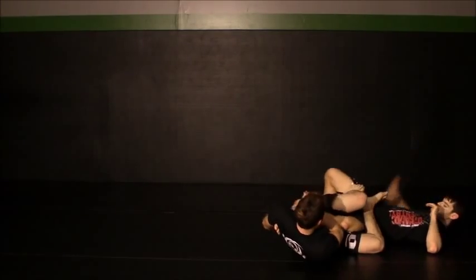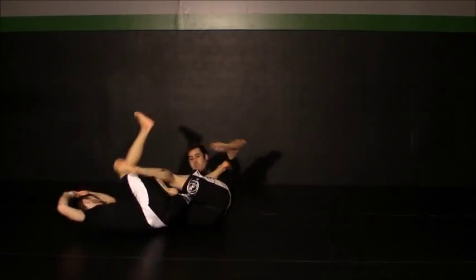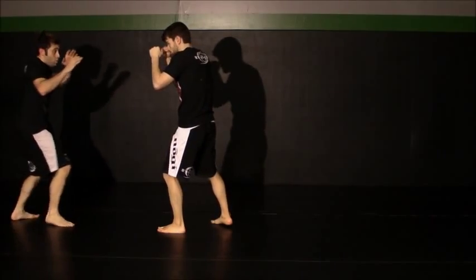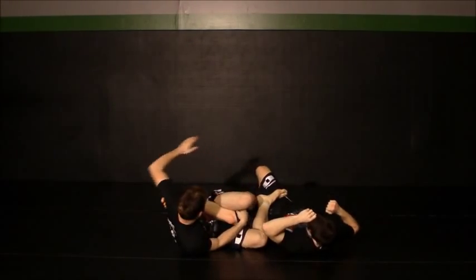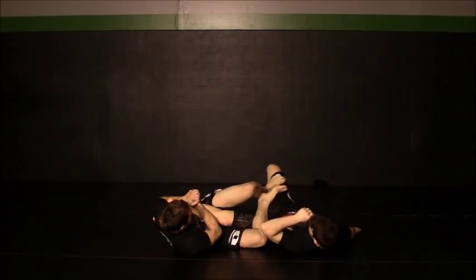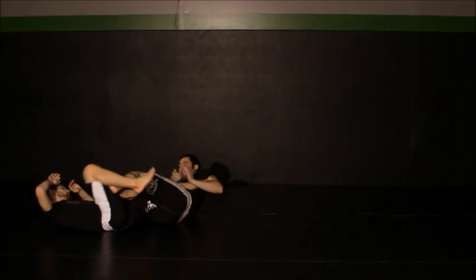I'll finish this move off with an inverted heel hook.